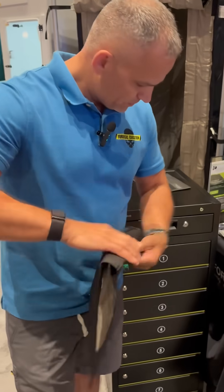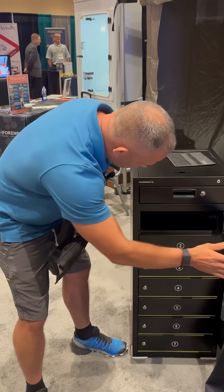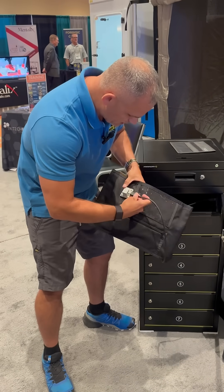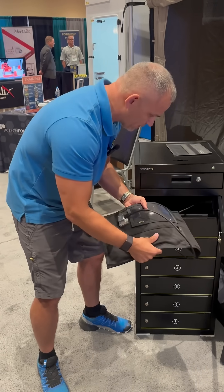You're going to wrap it up. Now look in here — this goes in the evidence locker, so you can lock it up. When you plug it in, it's going to keep the phone charged while it's in the Faraday bag.